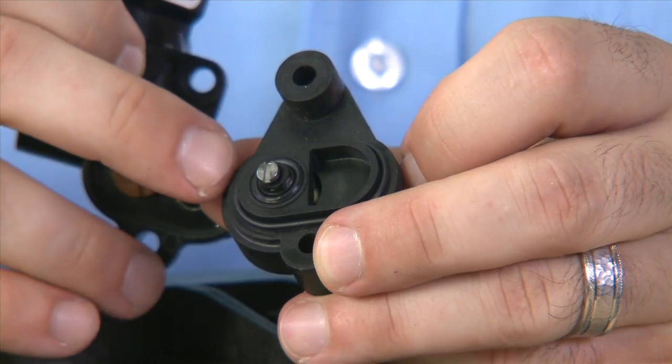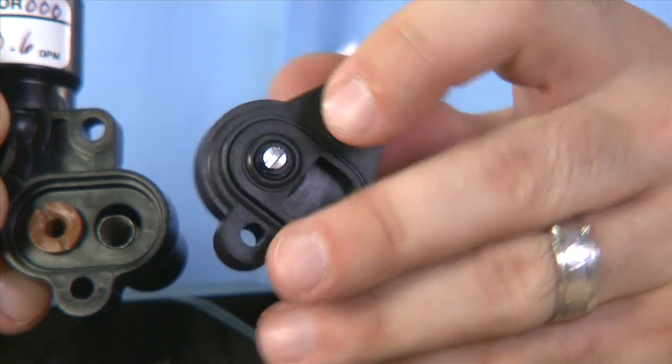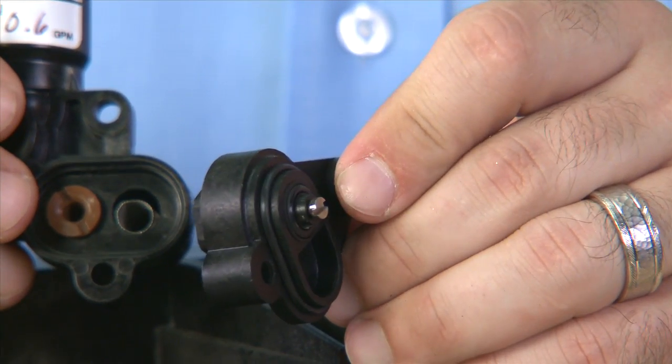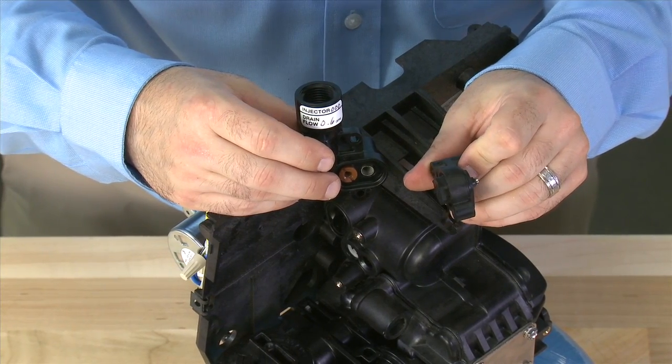As we remove it, we can see there is an O-ring that seals the cap to the body. We can also see a slotted screw head, which is opposite where the nut is. Again, this should not be removed or any adjustment made to it. If you have removed it, we recommend replacement of the cap as an assembly.